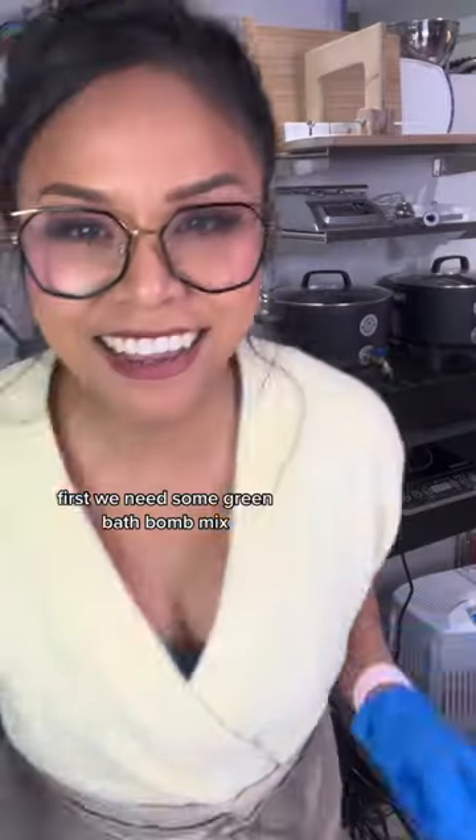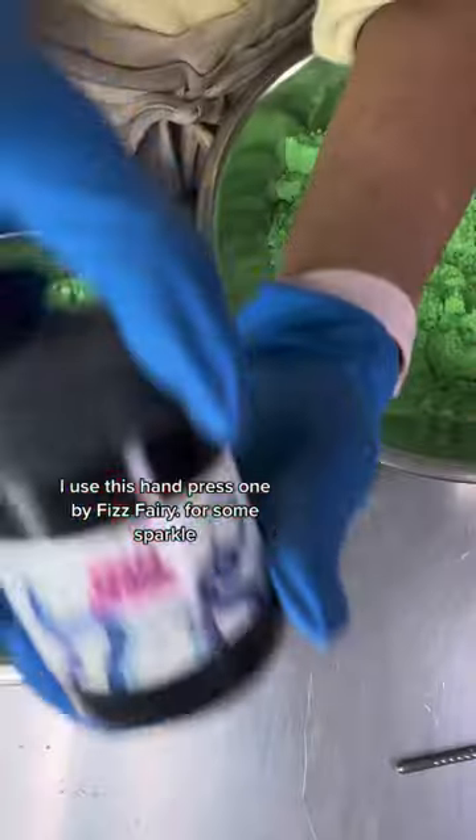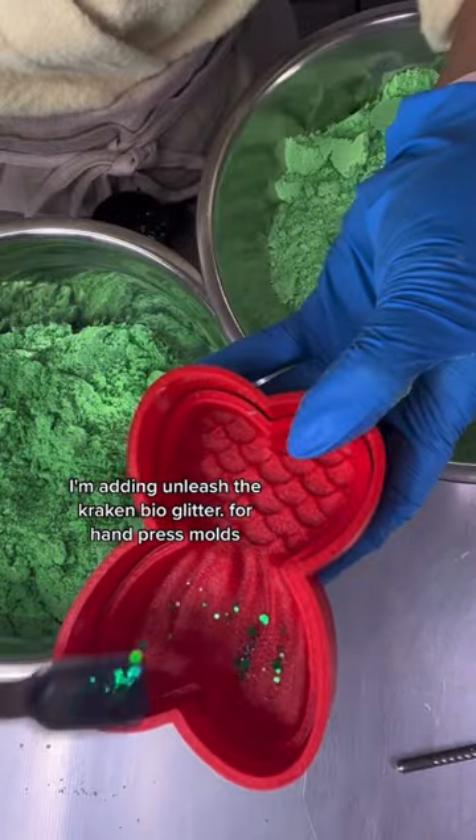Let's make some mermaid tail bath bombs. First, we need some green bath bomb mix. Check. Then we need a mold. I use this hand-pressed one by Fizz Fairy. For some sparkle, I'm adding Unleash the Kraken Bioglitter.